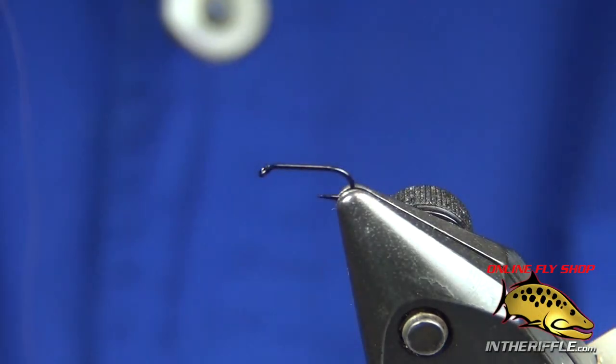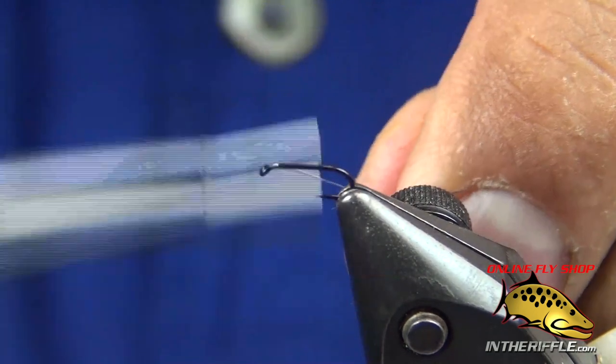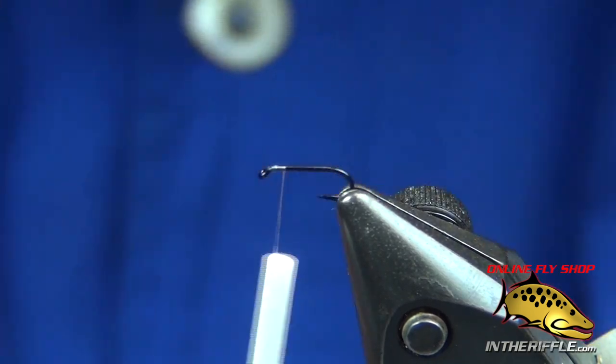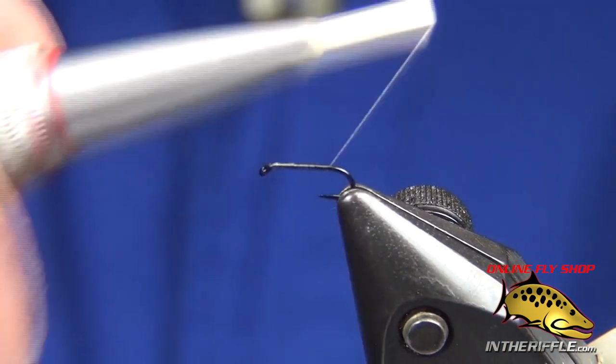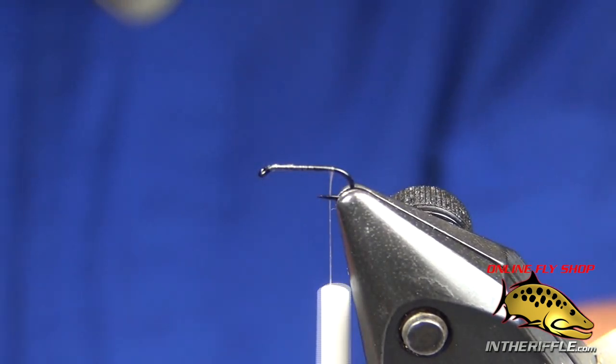I'm going to share with you a midge adult fashioned after Brian Chan's Laney McDonnell. This is a Tiemco 900 in a size 20. I've got Uni 17-knot white thread, tied in behind the eye and brought back to just above the point, before it starts to bend up.